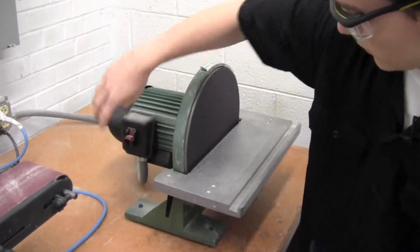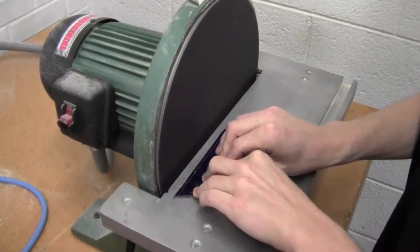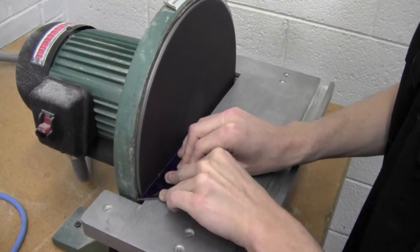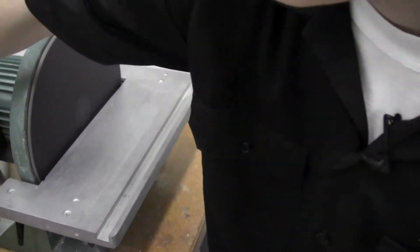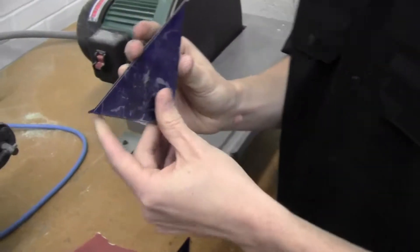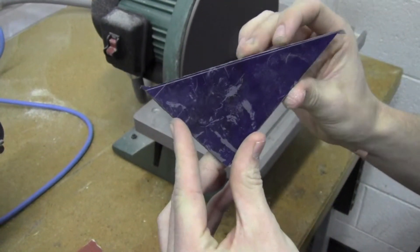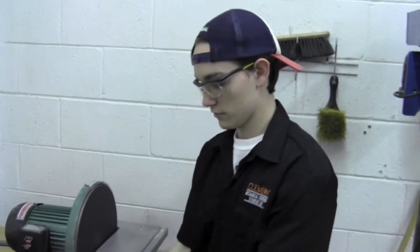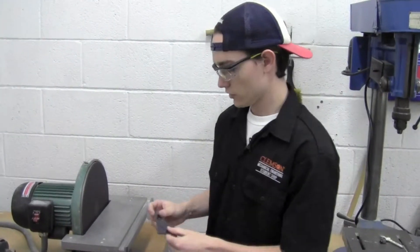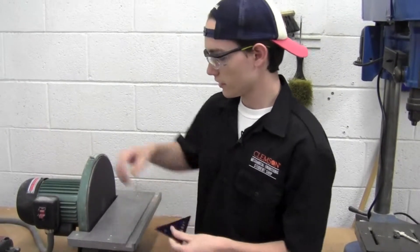So here it goes. As you can see, after just a couple of seconds on the disc sander, it took away a lot of material. I will finish up the part now using this — we've got a little bit of excess material on this side, so I'm going to take that off.